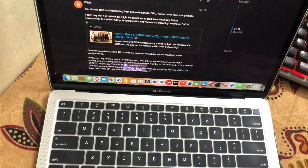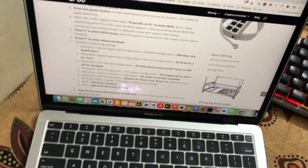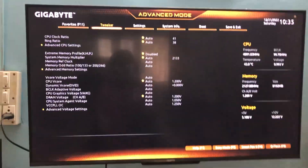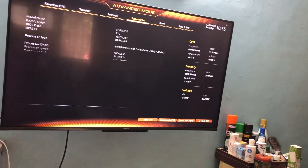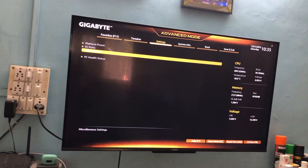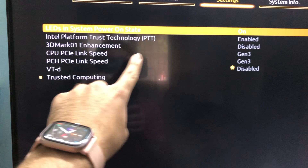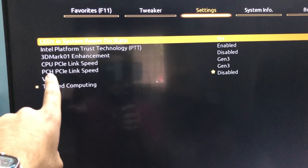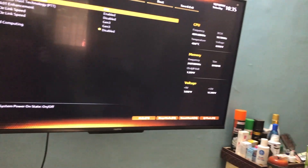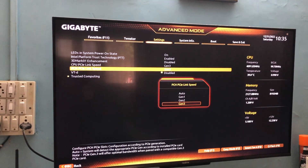These are the BIOS settings. You can refer to the amazing article from GPU Zero — thanks to BSAI who linked it on the Hive OS forum. Go to Settings, then Miscellaneous. In Miscellaneous you can see two things: CPU PCI link speed and PCH PCI link speed — they'll likely be set to Auto or Gen 3. We need to set them both to Gen 1. Select it and change it to Gen 1.